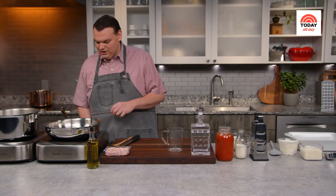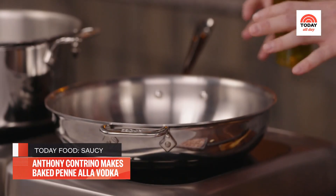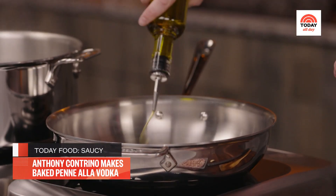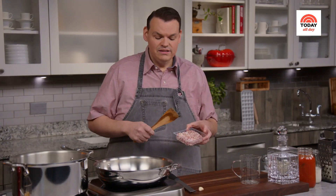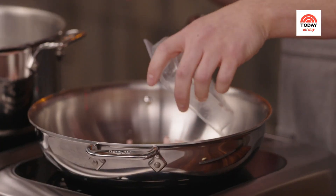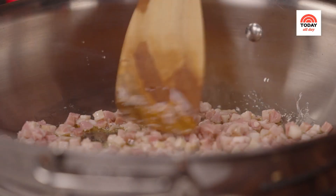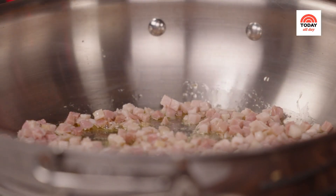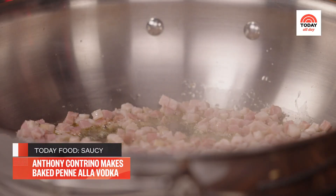The first thing I'm going to do is warm a couple of tablespoons of extra virgin olive oil in a really large, high-sided skillet over medium-high heat. To that, I'm adding four ounces of diced pancetta. We want to cook that just until it's nice and crispy. You really want a small dice here so that when we mix this into our casserole dish later on, there's a little bit of pancetta in every bite.